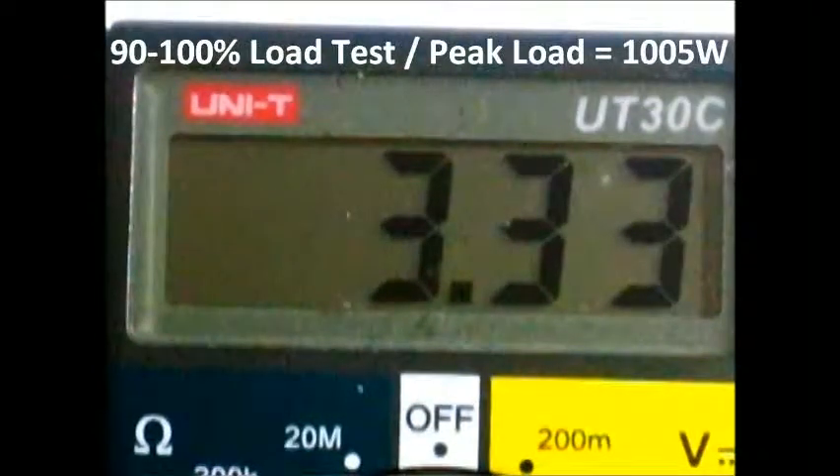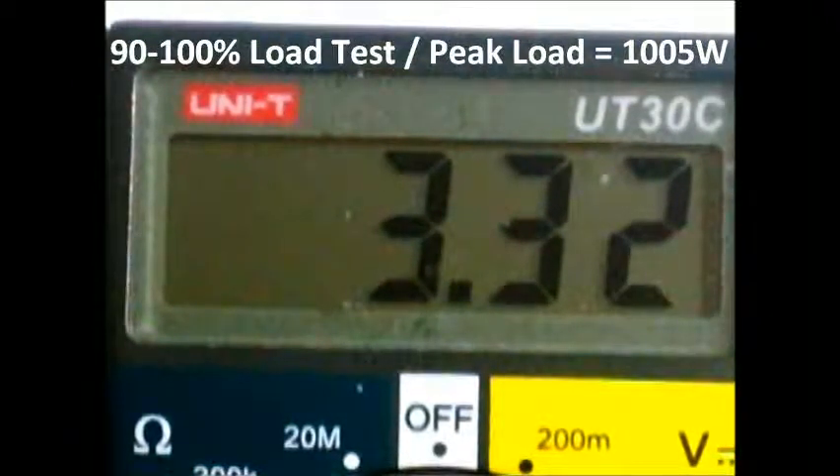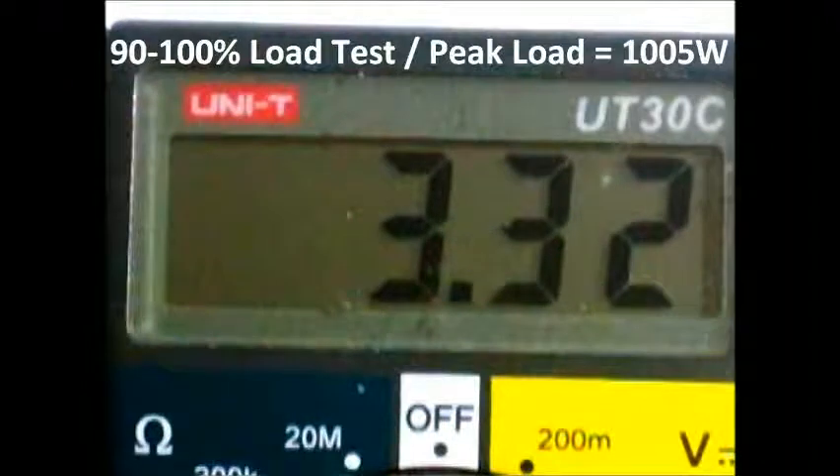We normally do tests with the OCCT software on the 5 volt, 12 volt, and 3.3 volt rail readings. But unfortunately, OCCT 4.0 with this particular motherboard, the Sabertooth X79, doesn't seem to be able to read the 5 volt reading — it can only pull up the 3.3 volt and the 12 volt. So we are doing our multimeter test and showing it to you in video form.